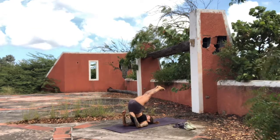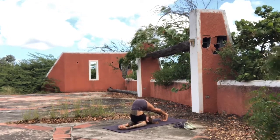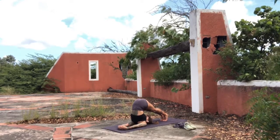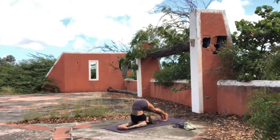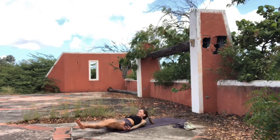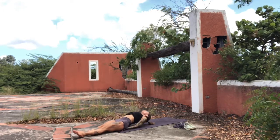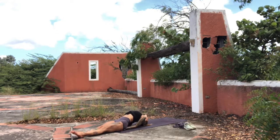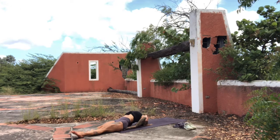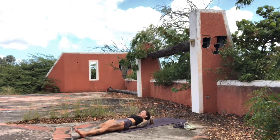Then exhale, slowly release. Come into plow pose here — the toes come to the ground if possible. The back stays as straight as comfortable given your capacity. The hands reach away towards the front edge of the mat. Stay here just a few breaths. Then slowly release, exhale, coming out of the posture. Take the heels of the feet to the ground, sit onto the palms of the hands — the bottom of the hand faces the ground, the palm top of the hand is underneath the buttock. Then bend the elbows as you lift the chest up, coming to the crown of the head. Point the toes. Then exhale and slowly release.